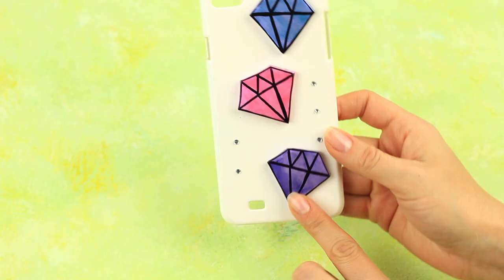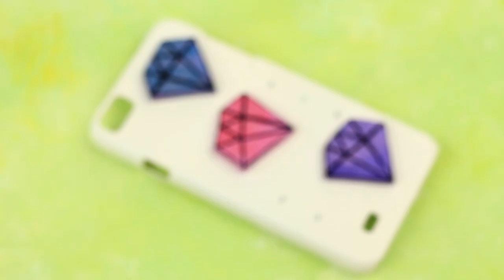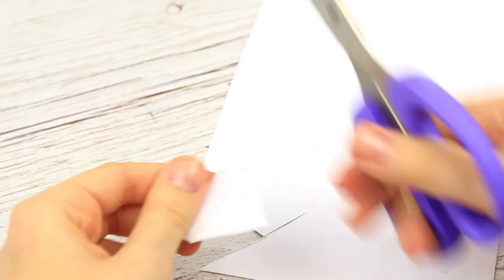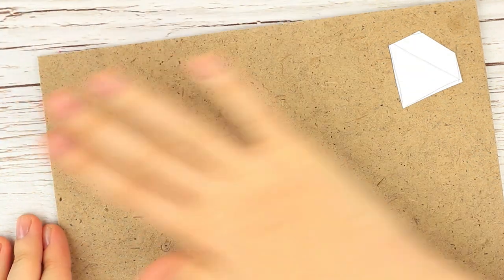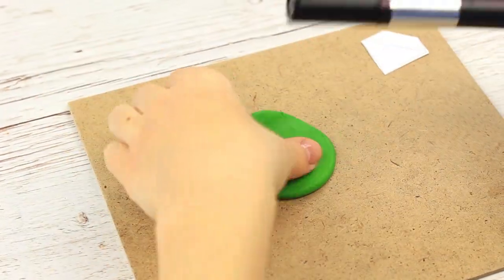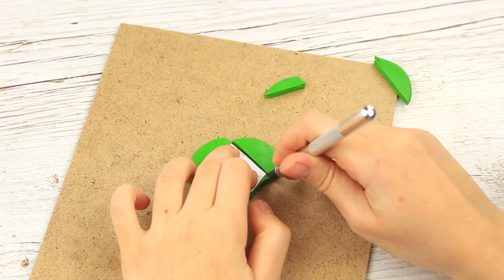Another case would be for gemstone lovers. Let's decorate your phone with diamonds. Draw a template first — the shape is simple. Cut out this detail. Form a ball in the polymer clay, roll it out flat, and trace the template with a craft knife.